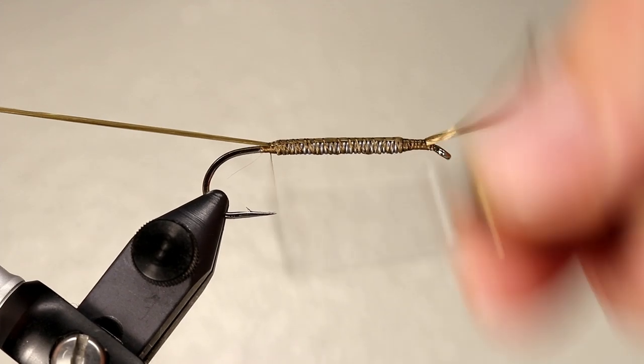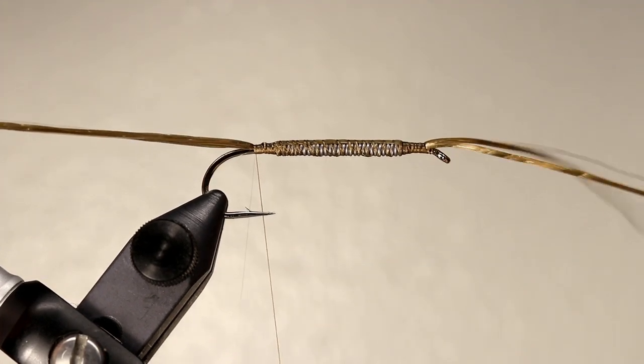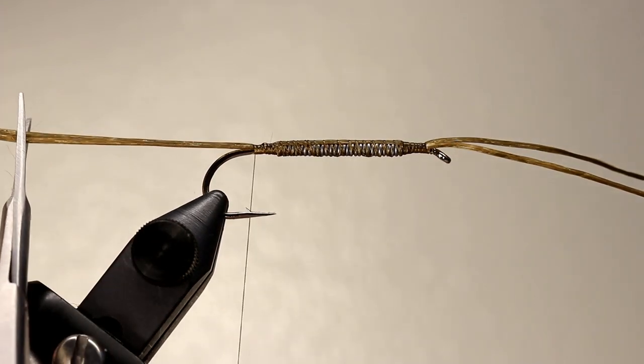Once your thread gets to the back of the lead, create another smooth transition by relaxing your grip on the floss. Cut the tail about three quarters the length of the shank.